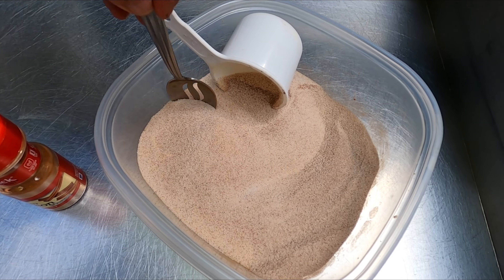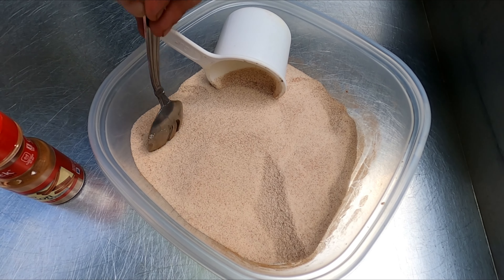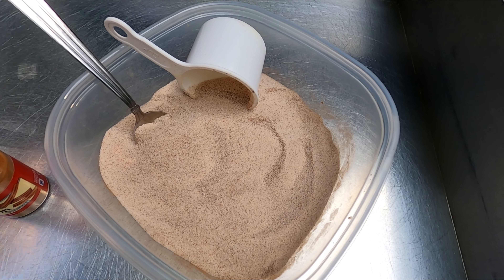What we do here is we just mix it all together, make sure it's nice and mixed. You can really smell the cinnamon in this — it's pretty potent. And we're going to use this just like we would use sugar in kettle corn. So let's get popping.